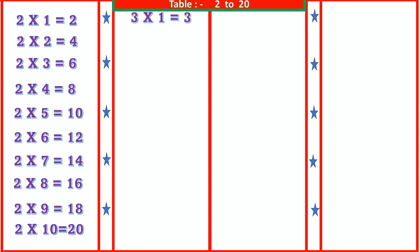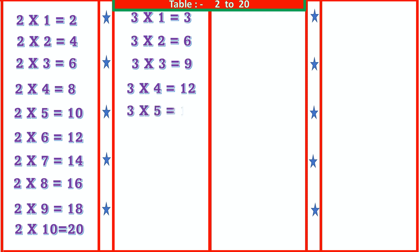3 2s are 6, 3 3s are 9, 3 4s are 12, 3 5s are 15.